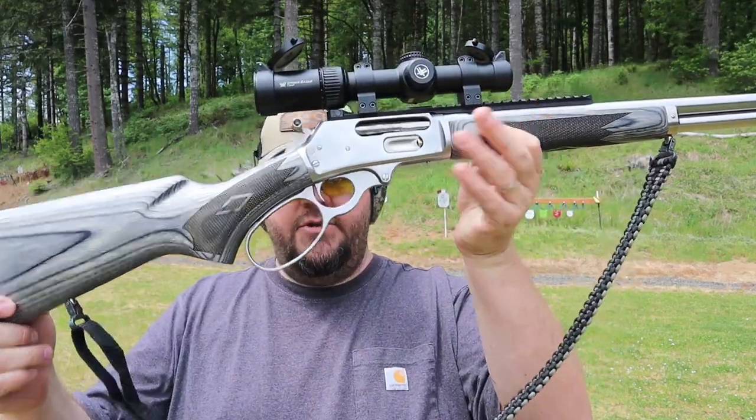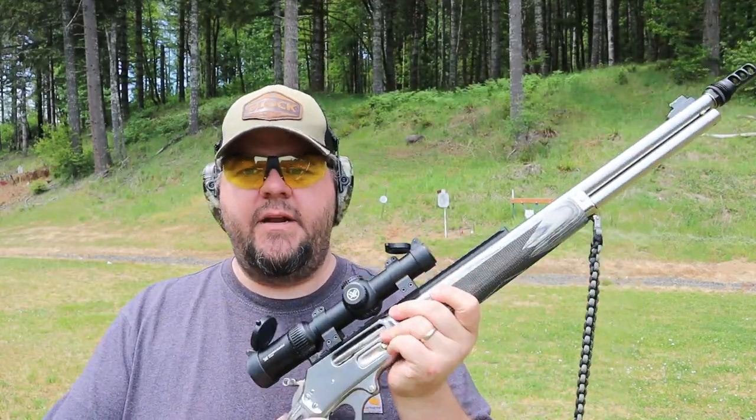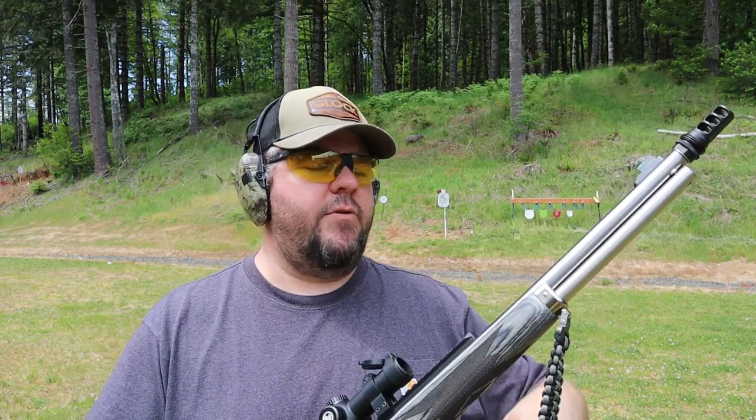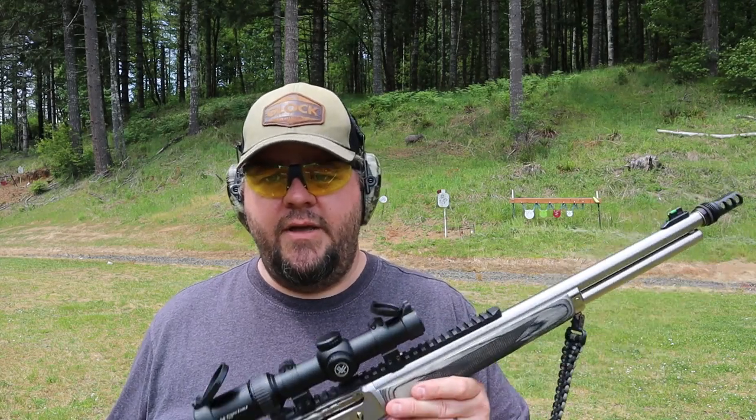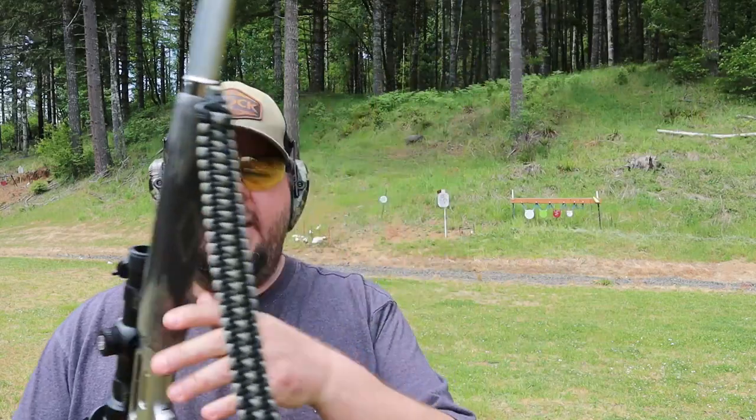I do plan on hunting with this gun, and I live in northwestern Oregon where we tend to be quite wet during fall hunting season. The idea of laminate and stainless is very appealing because they do well with the kind of weather I'll be hunting in. So let's do some more shooting.